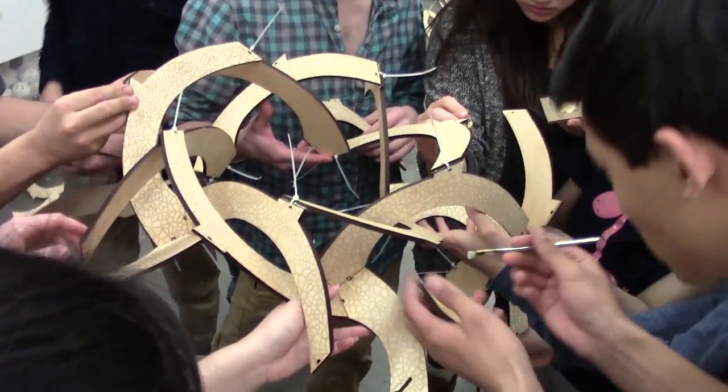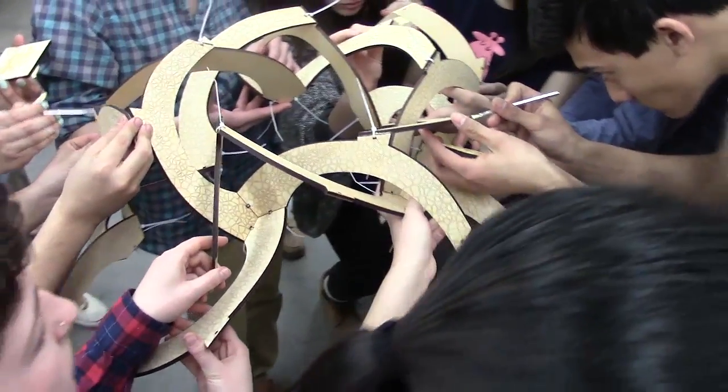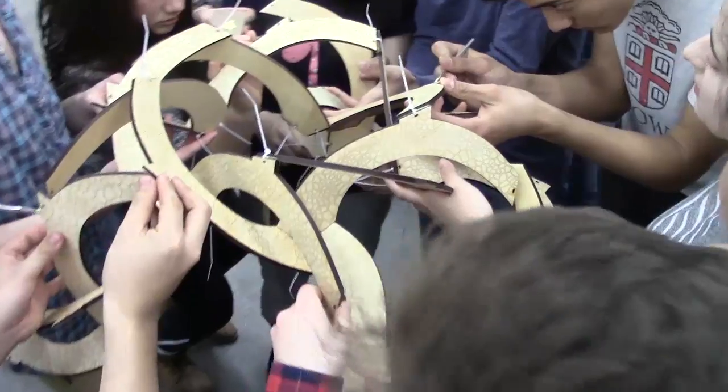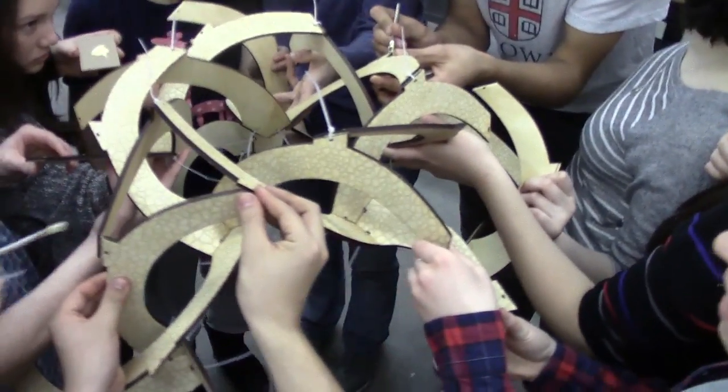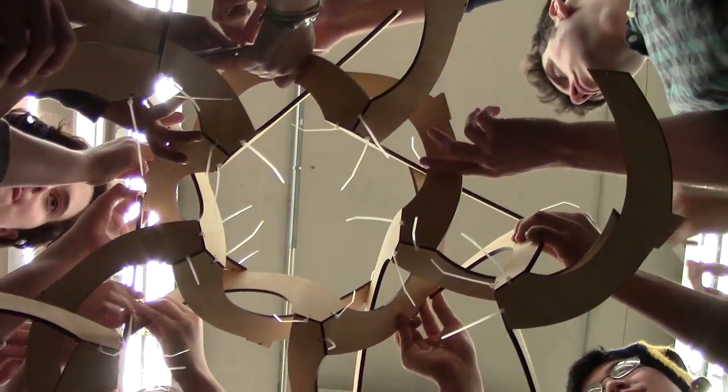When dry, we started assembling these three-part modules together. Five people hold the parts in the air, while five others apply the glue and connect the ties. There's a five-fold symmetry to the structure, which helps guide the assembly.